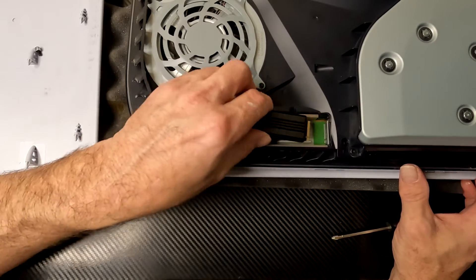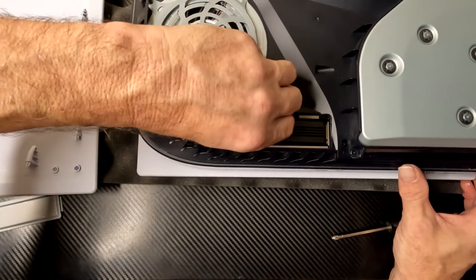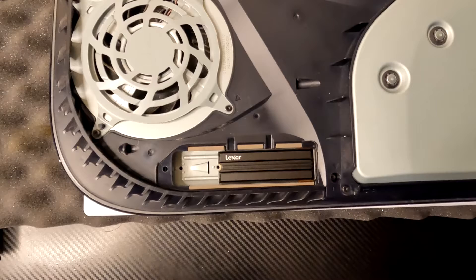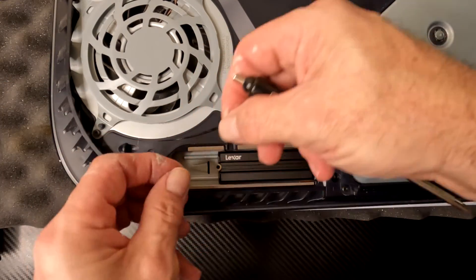We're going to take our expansion memory and plug it into the circuit in here. This will kind of sit down and depending on the drive you got, you may have to lift up a little bit or push down a little bit, but it will snap into place once you get it in there. Put your screw back in — be careful not to drop it down in there. This is a little bit more difficult than it looks; I almost just dropped it through the fan, which would have been bad.